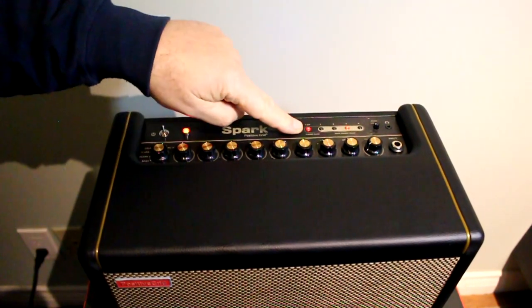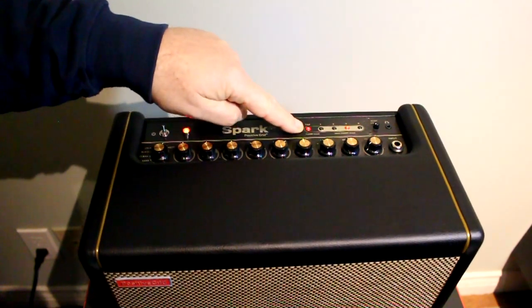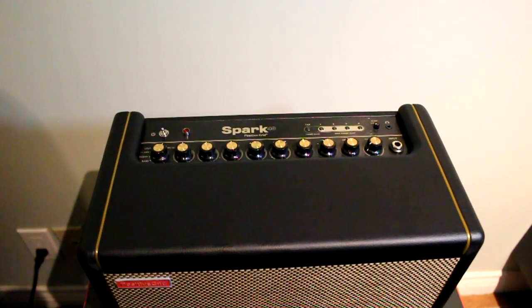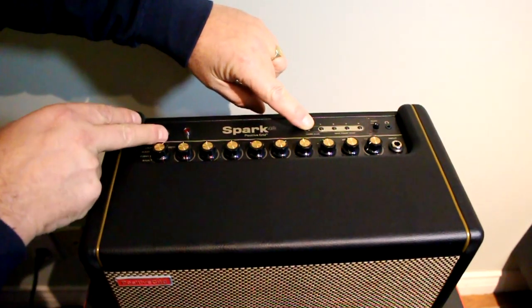So first, identify the tap button — make sure you know where it is. Then turn the amp off. Step two is to hold the tap button, just enough so you can see it.